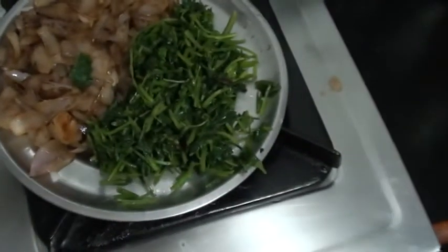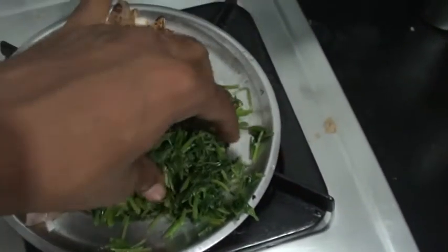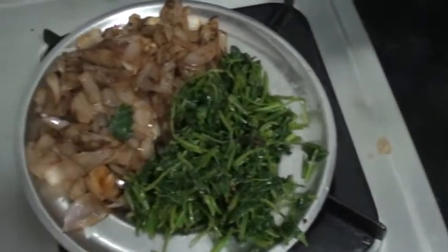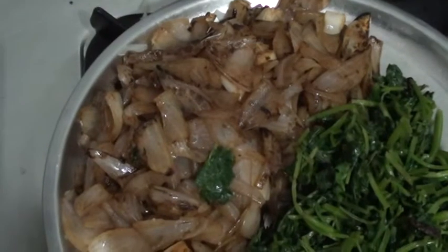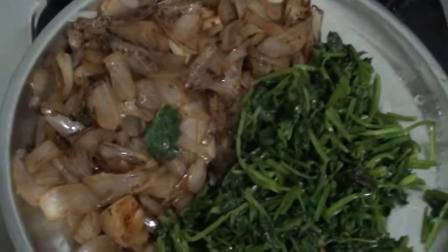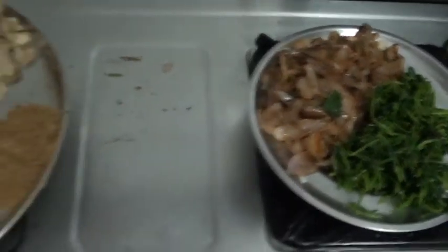Coming back to the coriander leaves — we had a whole bunch and it's been reduced to almost a handful. And these are onions, nicely fried so that you get that flavor. You have to get the smell, frying until about 50% cooked — not fully fried. Now let's go to the next phase of the preparation.